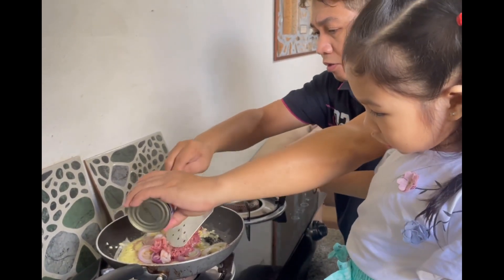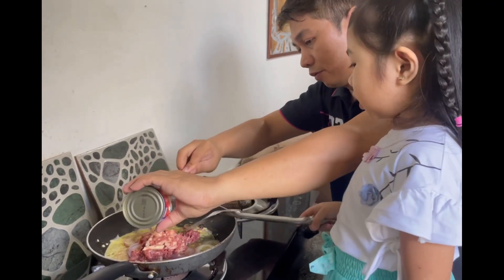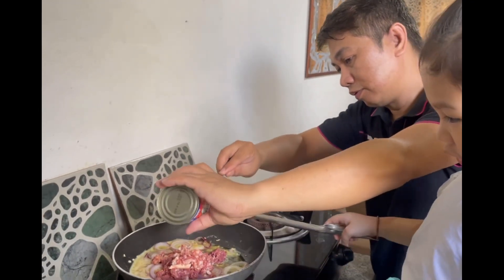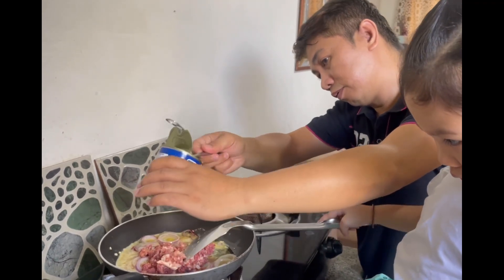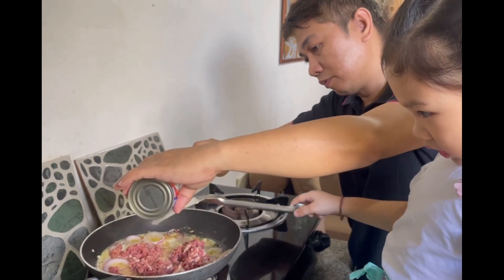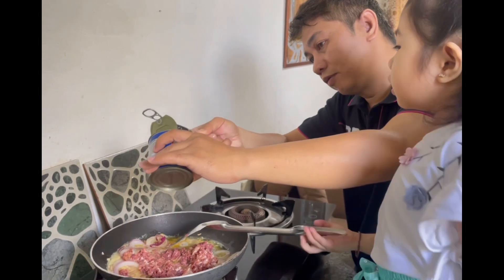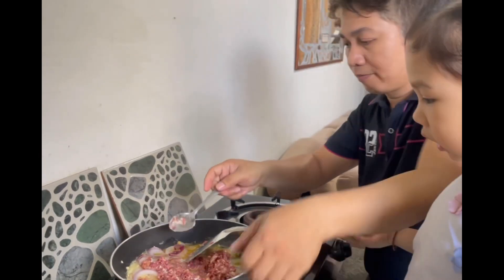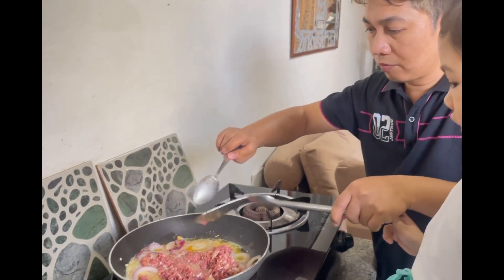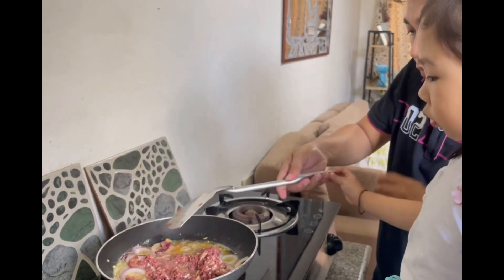Oh, that's a lot! It's so yummy. I can't wait to see if I try this. Is it done? Not yet. It's too many, it's too many.